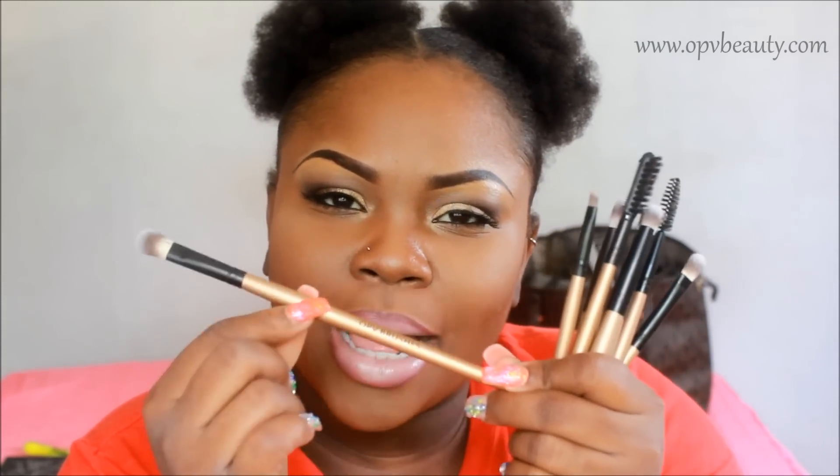These are the eye brushes from OPV brushes. They don't have any names on them — just the brand. Gold handle, black ferrule, synthetic bristles, and they have the brand OPV brushes on each brush. This one I use for my lid — sometimes I turn it a certain way and go into my crease from the brow bone, and I take it into my inner corner area.